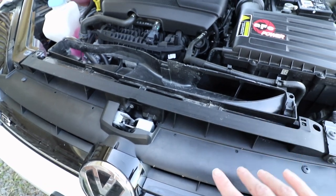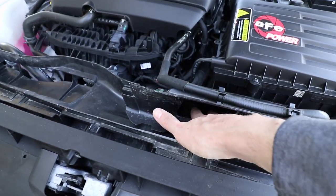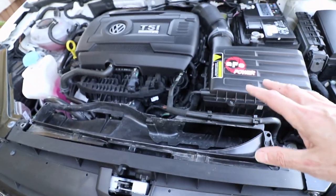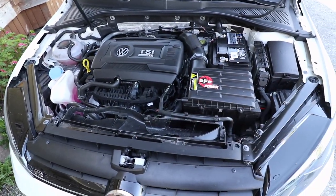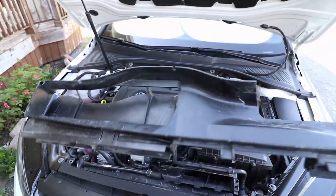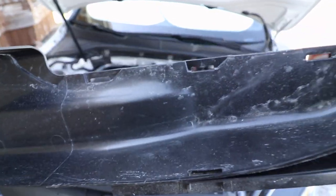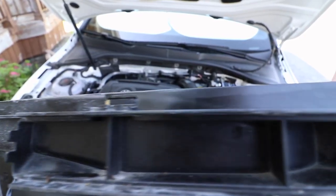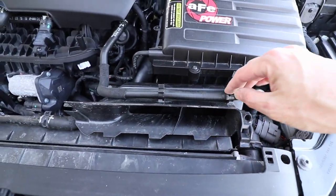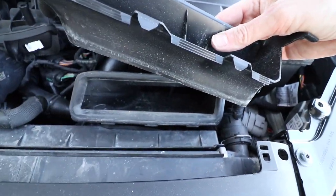Why they don't do this from the factory I don't know — they're likely paranoid that too much moisture is going to get straight shot into this area. But many people have been doing this over the past five years since these Mark 7s came out and there have been really no problems with it. Now with this piece out, we can clearly see that this side is open from the factory and the other side is completely blocked off. This here is a coolant hose — there's really no need to mess with it — and this is just how it forces air down into the air box.